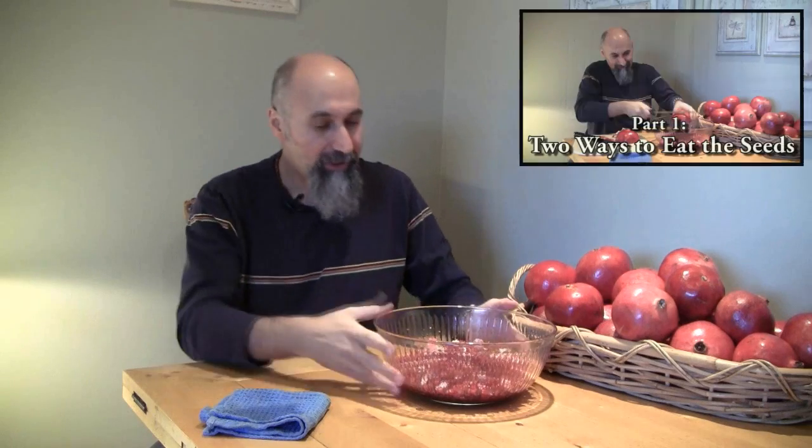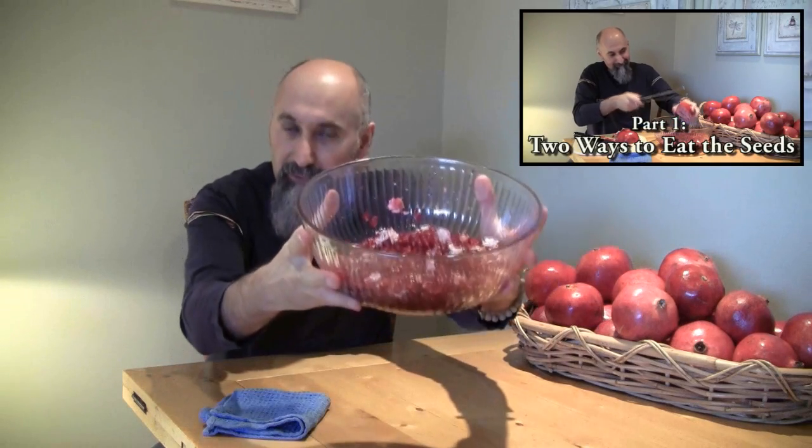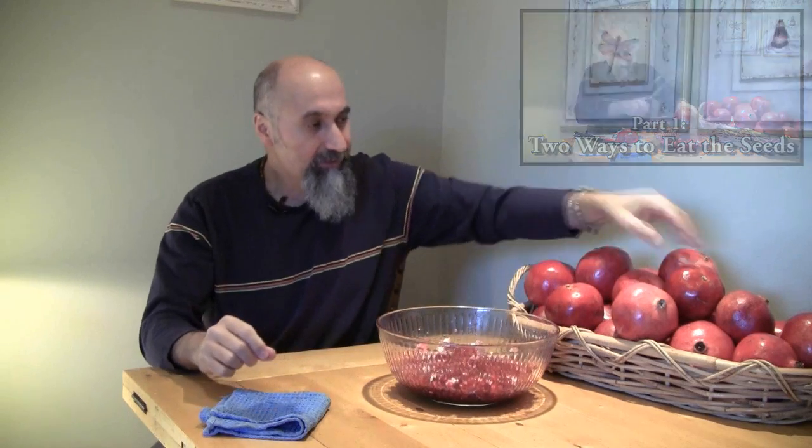So in the last video, we took a look at how we can get pomegranate seeds out and two different ways that we can eat pomegranates — the seeds specifically. In this video, I'm going to show you the main way that I eat pomegranates, the way I've been eating them since I was a little boy, because it's mobile.